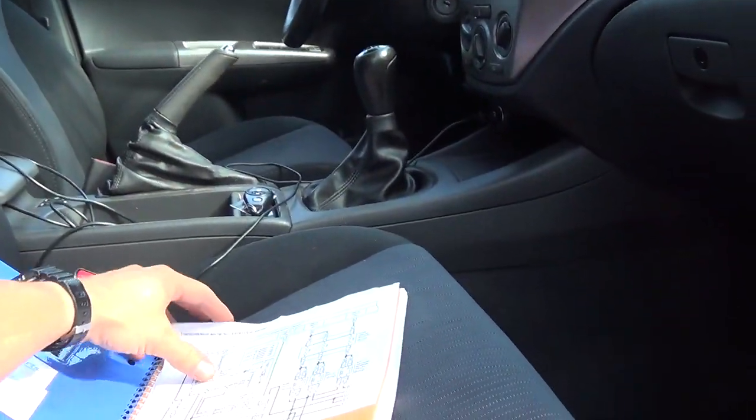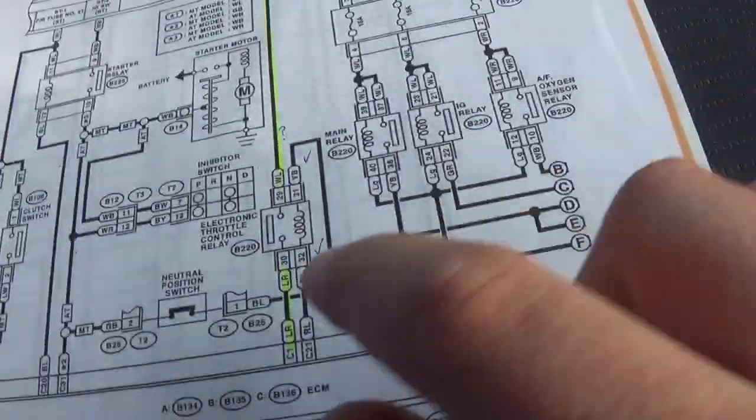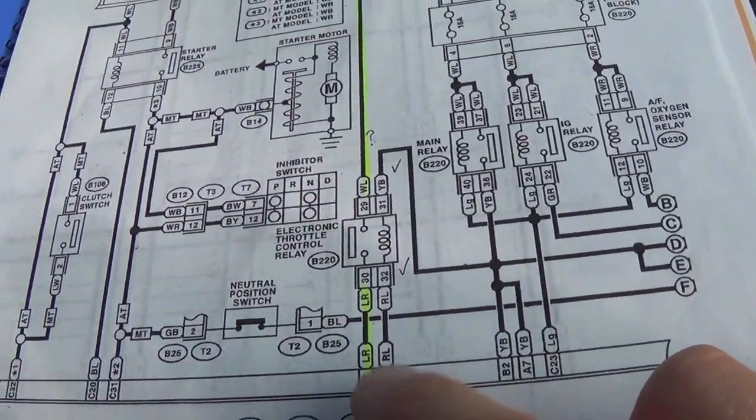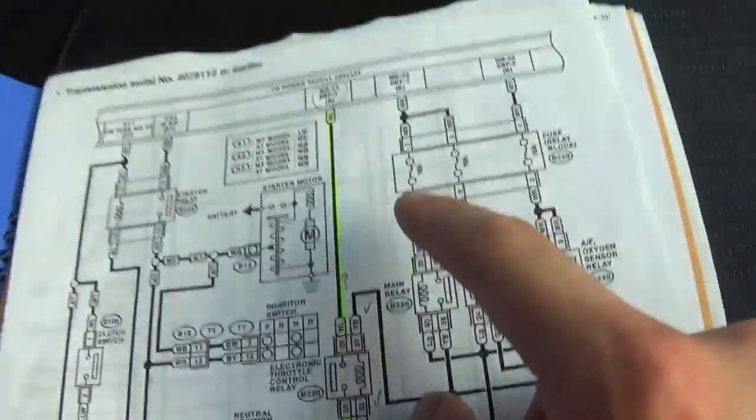Remember, we saw the relay got pulled down — the control side got pulled down — it was trying to turn the relay on, it saw no response on the load side, and then it just disabled the system and put the car into limp home mode. So now, looking at the wiring diagram: if we're not seeing a response from this relay at the PCM, we know the control side is sound. We have to focus on the load side.